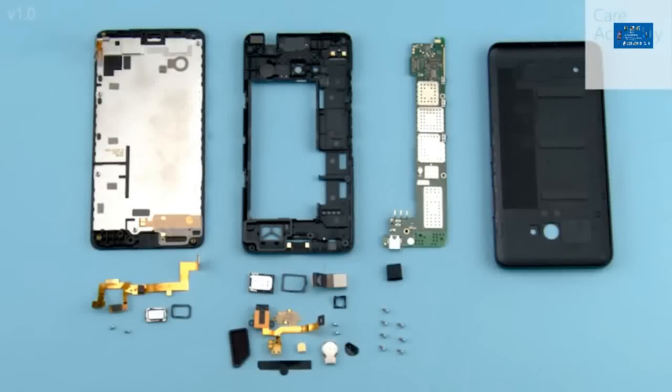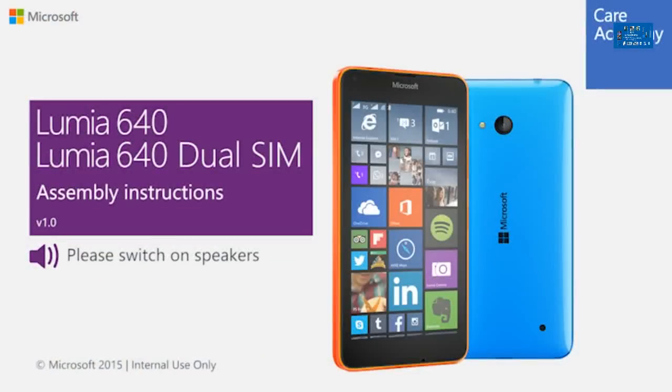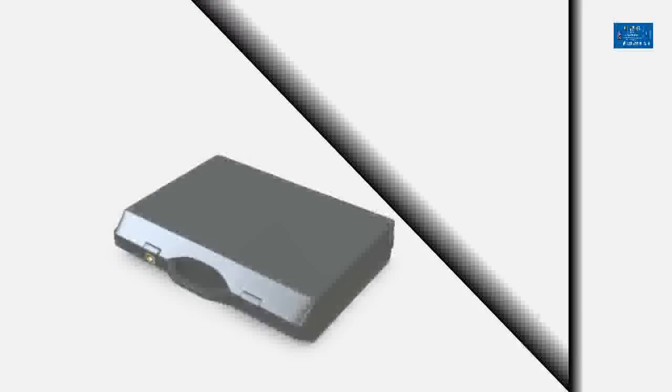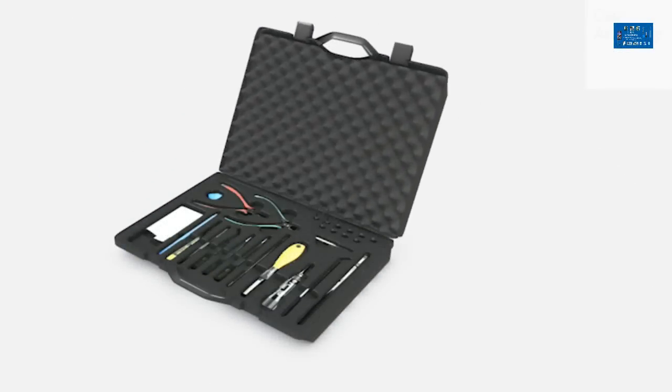The Lumia 640 disassembly procedure is now complete. Lumia 640 assembly video. To assemble, you need the Nokia Standard Toolkit version 2.